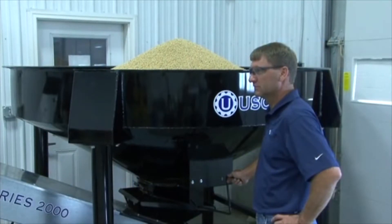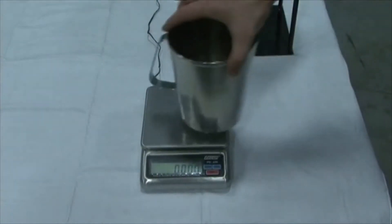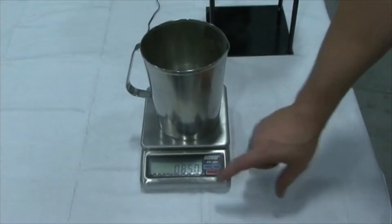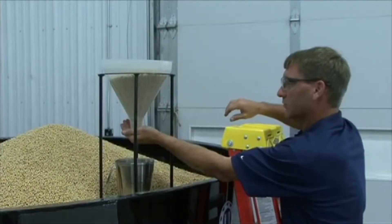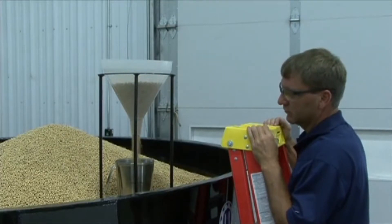We will now go over seed flow calibration. Begin by taking a sample of the seed that you will be treating. First, place the provided seed sample cup on top of the scale and zero the scale. Using the seed sample cup, funnel, and sand, take a sample of seed.